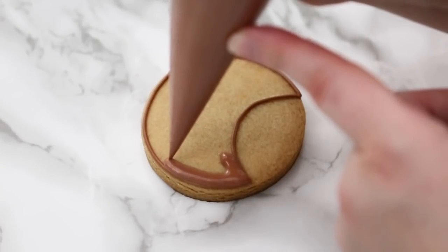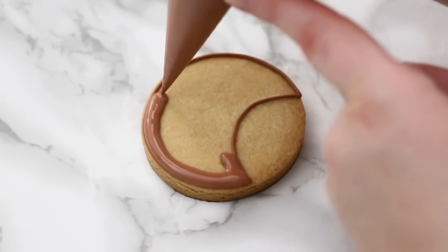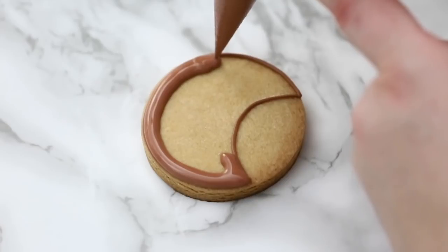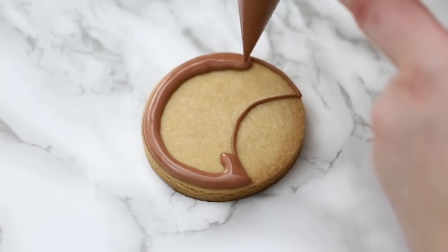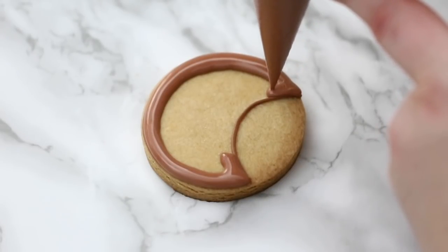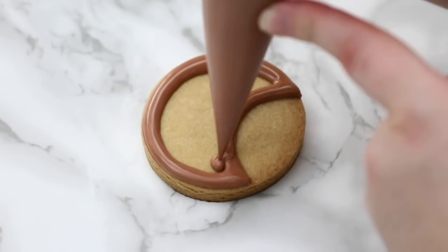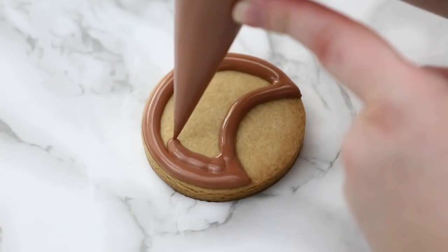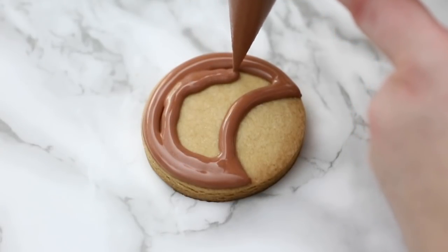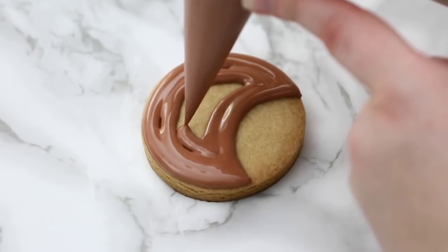I'm putting medium pressure on the bag. If your hole is really small and you're finding yourself squeezing really hard, you might want to cut a slightly bigger hole — but always cut tiny amounts off, you don't want it too big and have the icing just flowing out. These are about two and a half to three inch cookies, so I like a smaller hole for more control. You can see how my flood mostly melts together because it's a loose flood — it does the work on its own.